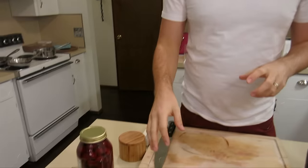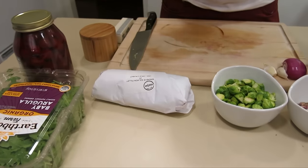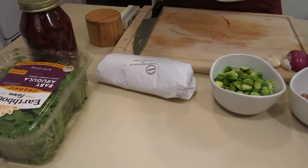We're going to be making a full course meal here. We're going to have a salad, we're going to have a meat, and we're also going to have a side. Now this is all going to be plated together in one amazing dish.